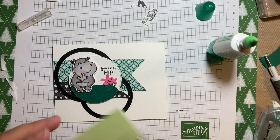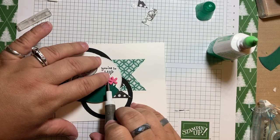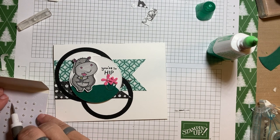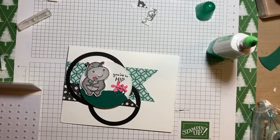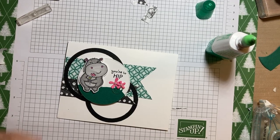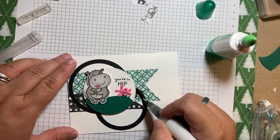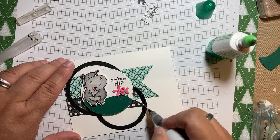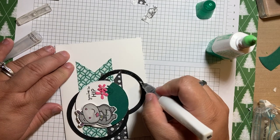Two final things. I'm going to put some small pearls on the flowers — one there, and one there. Then the final thing I'm going to do is Wink of Stella. I'm going to put that on the black rings. You don't have to do this, but I've done a couple of these cards already and I liked it with the Wink of Stella on the rings. That will complete my card.